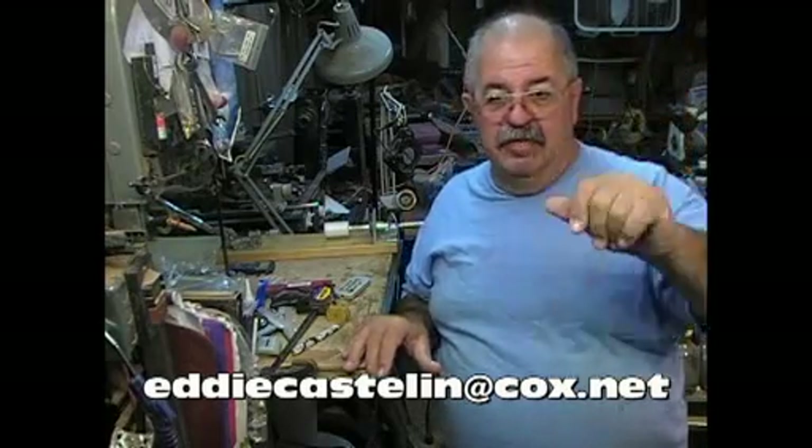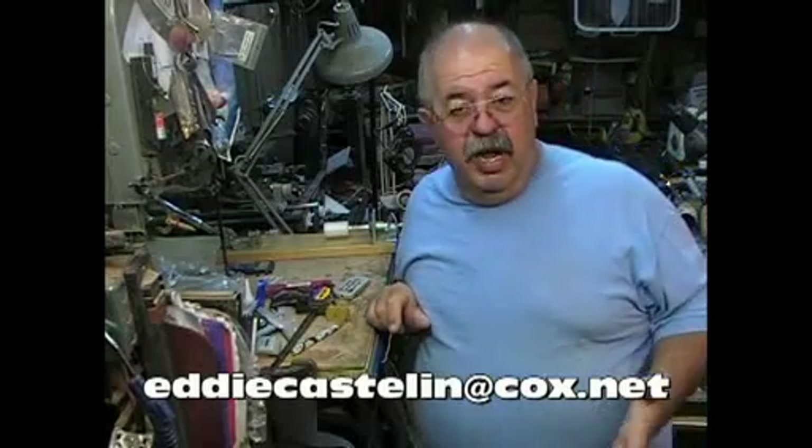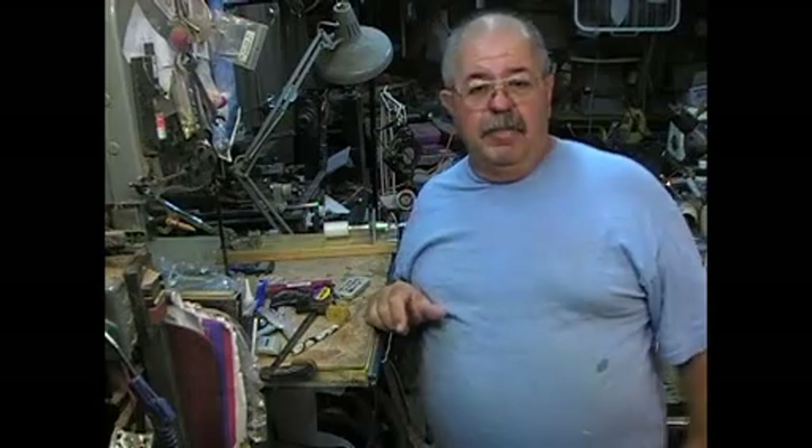If you need anything, be sure you just drop me a line. Send it to here, not to the YouTube thing. I love the comments and the positives and the likes and all that stuff. That's all great. But if you've got a real question for me, send it to eddiecastellan at cox.net and I'll get right back to you. I promise.